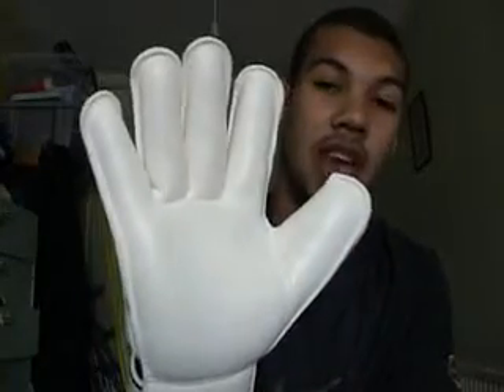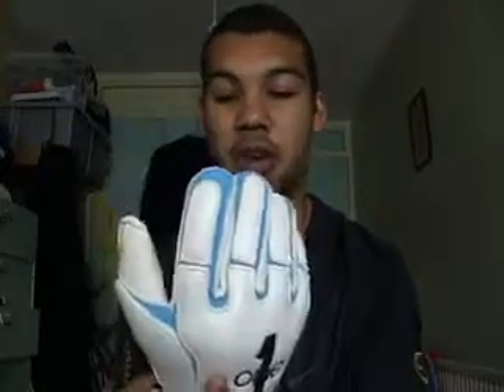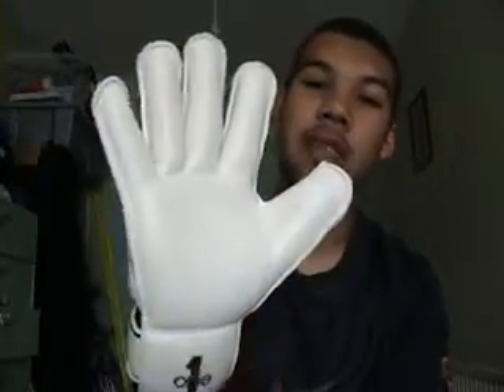Size-wise they run a whole size too small. I'm normally a size 9 but these are a size 10 and they're an absolutely fantastic fit. I don't really go for lightweight 3mm gloves — I prefer a big bulky padded glove — but because these fit so well I can put up with them. It's a fantastic glove.